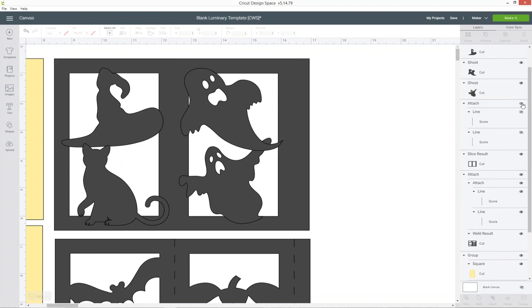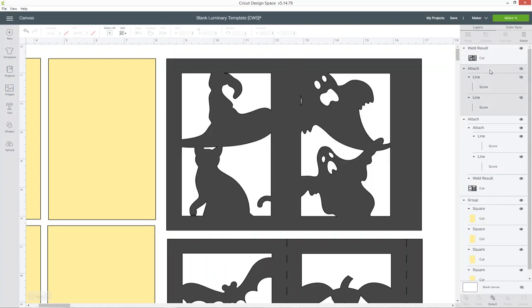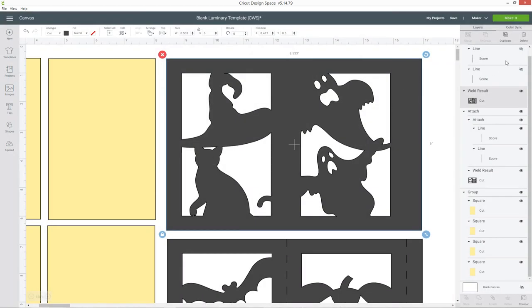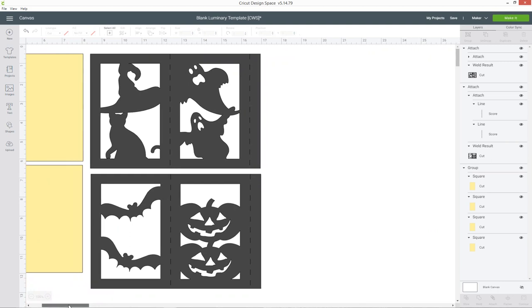Just like we did before, I'm going to hide those score lines by clicking the eye icon in the layers panel, select all of my images for this section — the two ghosts, the witch's hat, the cat — and also select the grey rectangle behind it, then press Weld. Now I can drag those score lines back to the top, and I'm also going to get rid of this little gap in between the ghost and the edge because that's really small and would be hard to cut out. Click it, go into Contour, and click on that little gap to hide it. Then turn on the score layers and attach the score lines to the weld result, so it will score on the correct bit of card. And there is our customised luminary all ready to cut out.